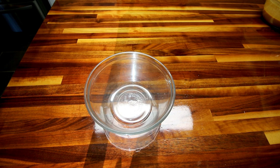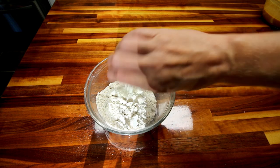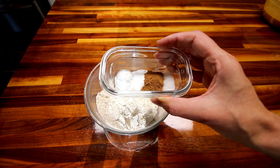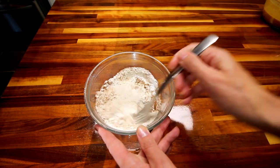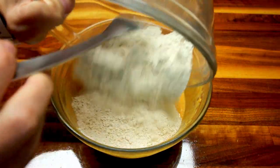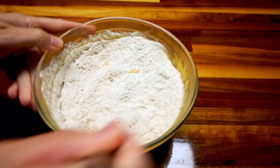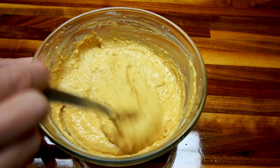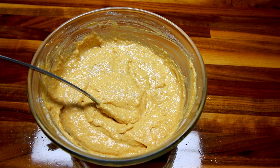And in a small bowl, I'm going to take my oat flour and all-purpose flour. Then I'm going to add in my baking powder, baking soda, pumpkin pie spice, and salt, and stir that together real well. Then I'm going to stir my dry ingredients into my wet ingredients. It's a little thick, so I'm going to go ahead and add a tablespoon of milk.